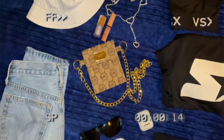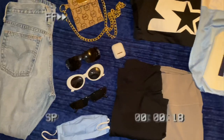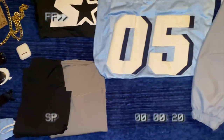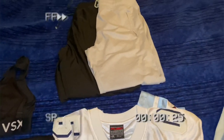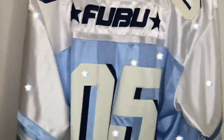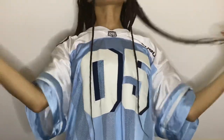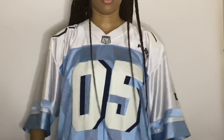Hey you guys, it's your girl Brie. I'm back again with another YouTube video. For today I'm going to be styling one oversized jersey into about five different outfits in under five minutes. This is the jersey I'm going to be styling. If you're not new to my channel, you probably saw my Thriftcon video — this is where I got that jersey for ten dollars. This is how it fits; it's very oversized, it's an extra large.